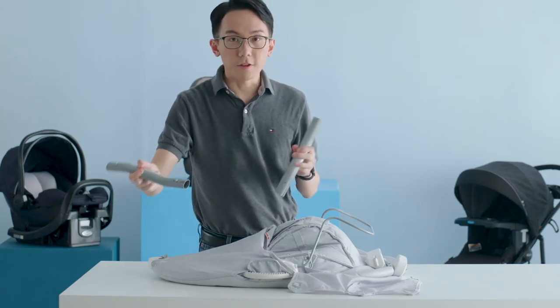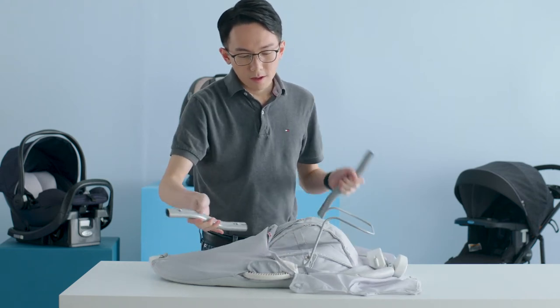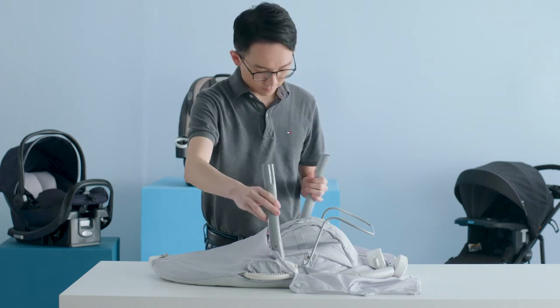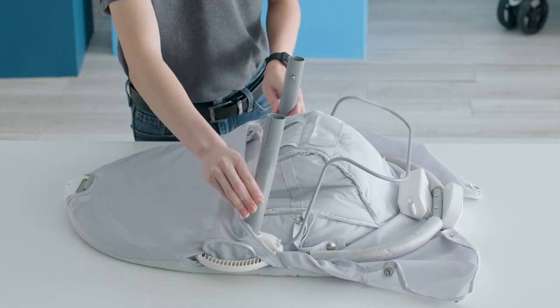Next, attach the seat legs into the seat frame by inserting them into the sockets on either side of the seat frame. Make sure that the buttons are facing inside the seat frame. Repeat on both sides until you hear a click. If you can't install the seat legs, try switching them to the other side.